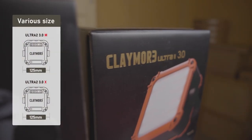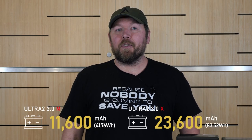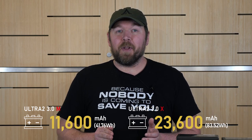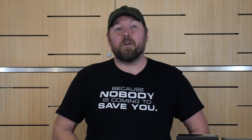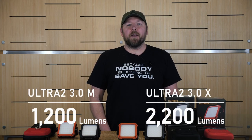The Ultra 2 comes in two sizes: medium and extra large. Sourced from high-power Samsung lithium-ion batteries and LED chips, its compact structure houses an astonishing 11,600mAh battery for the medium and 23,200mAh battery for the XL. This type of power is more than enough to keep your surroundings bright for weekend trips, casual use, and more. The brightness ranges anywhere from 40 lumens for the medium up to 2200 lumens for the extra large.